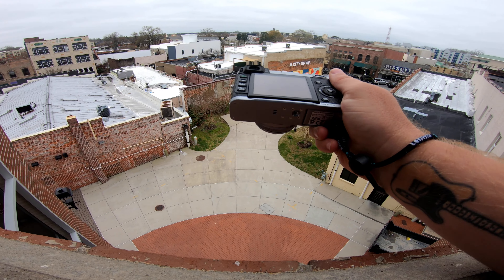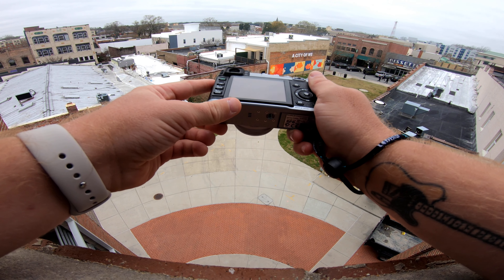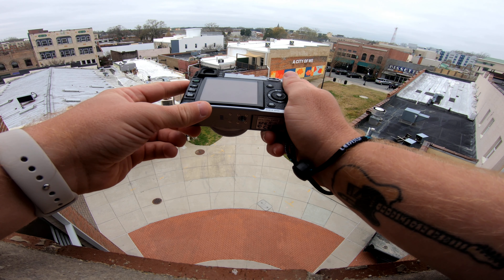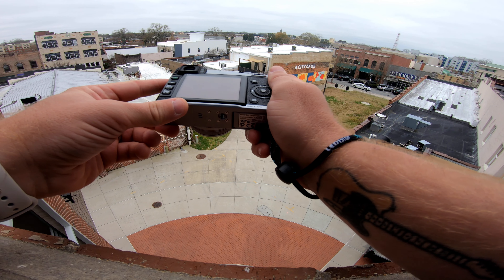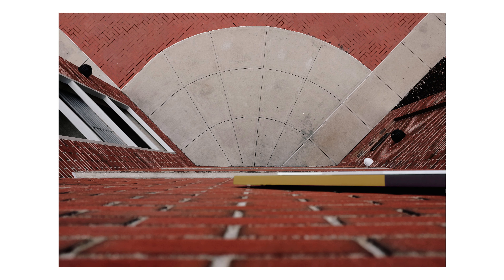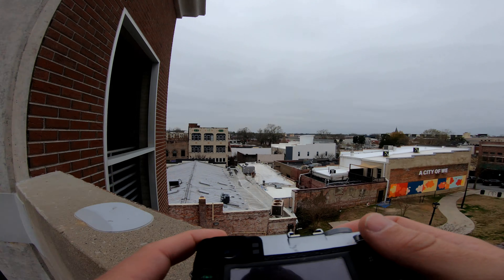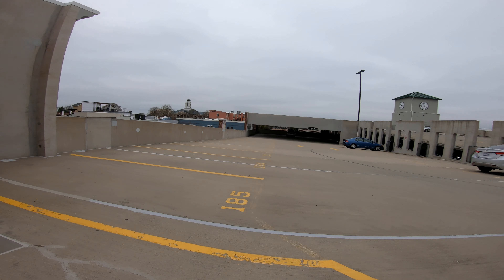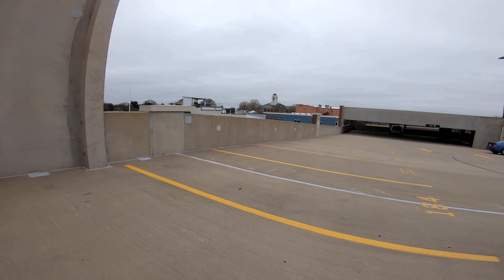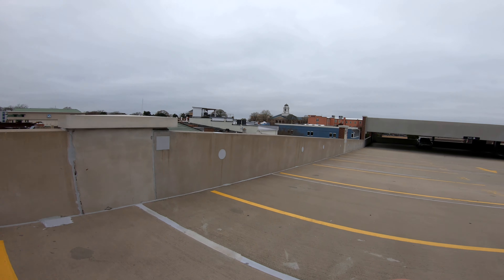I don't know if the camera can see this or not. I'll try to lean down and get a weird kind of abstract shot. Just kind of walk around these walls and see if we can get some unique perspectives on some things in the city.